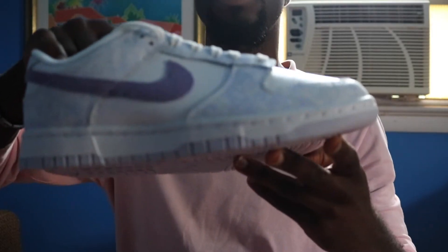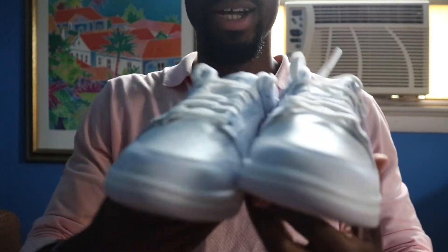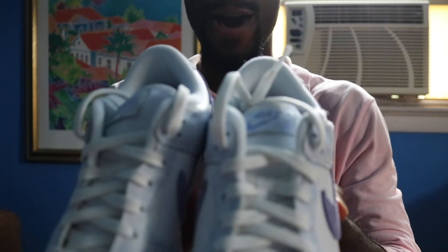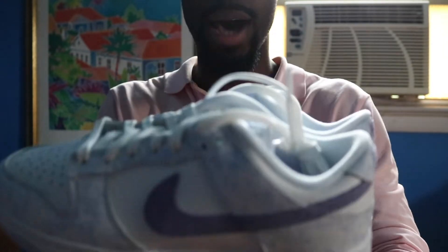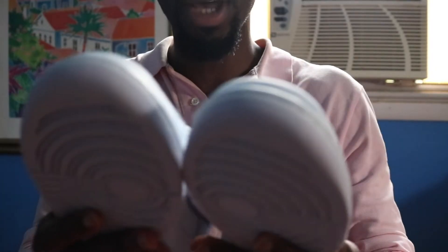So I actually got this for my girl, but there's a really high chance that she is not gonna like these. But I'm a fan — these are pretty fire. I mean, purple is not really my go-to, but if you actually look carefully...